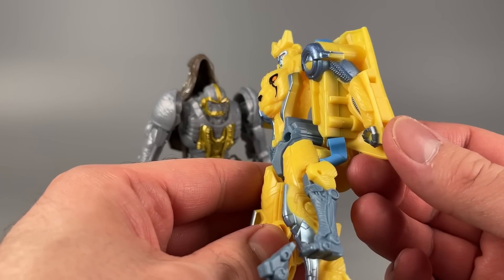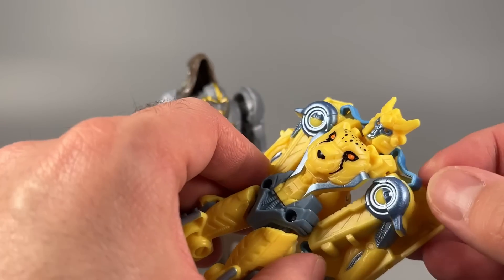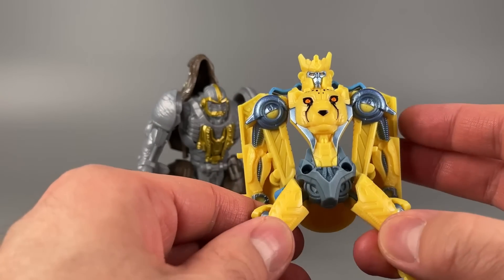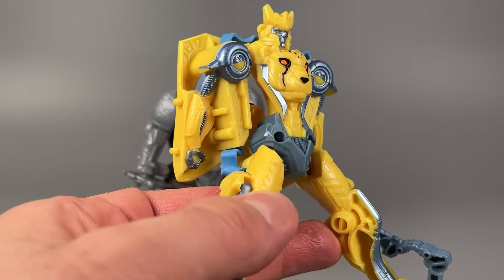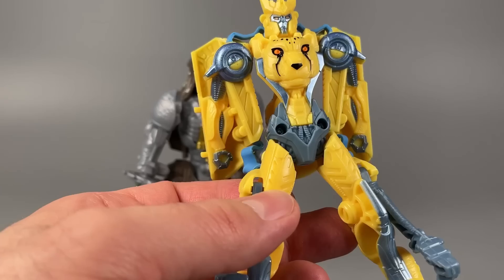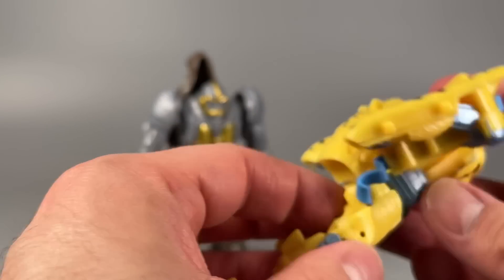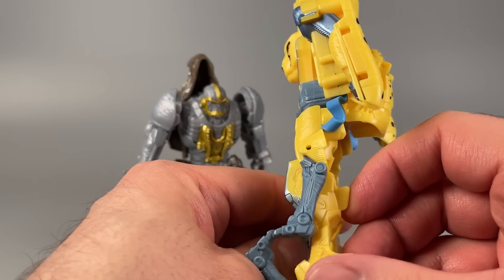I want to talk about the flex part. These blue pieces — they're not rubber. This is hard plastic, but very flexible, as you saw. Even in the legs, the connector that holds the legs onto the body is also hard plastic — you can see it in there and feel it if you get your finger in there. It's interesting technology. I don't think it's executed all that well here.